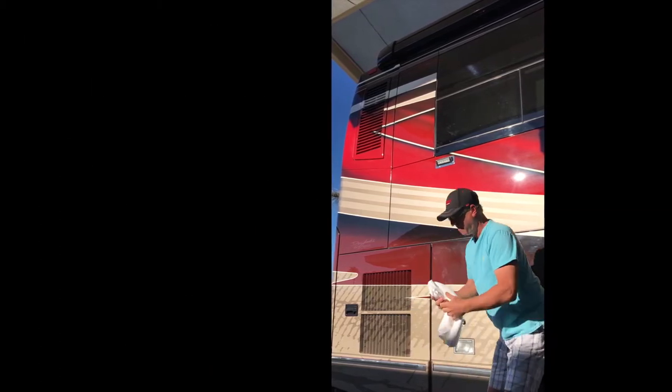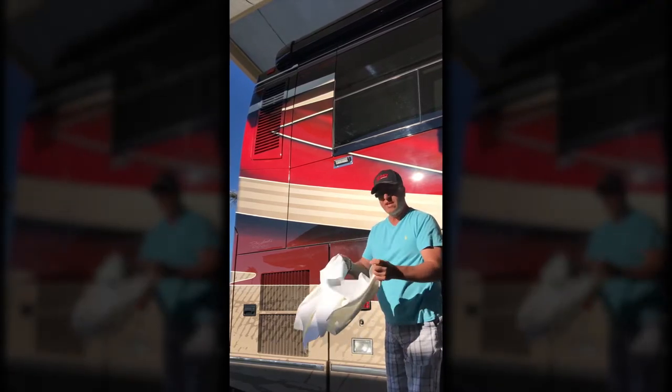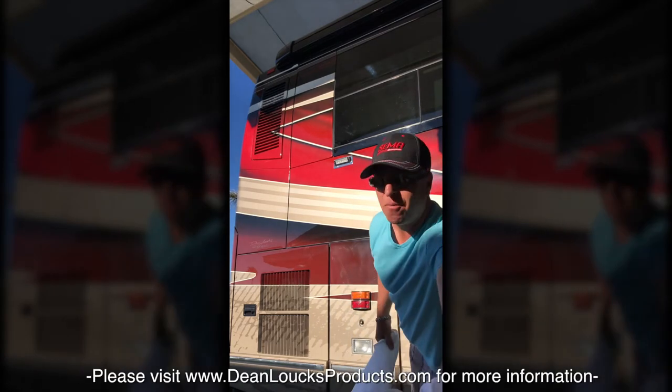You've got to use the cloths that come with the Anywhere Wash. So we're going to take two of these. I'm going to put one in my pocket, leave one in my hand, and set one up here.